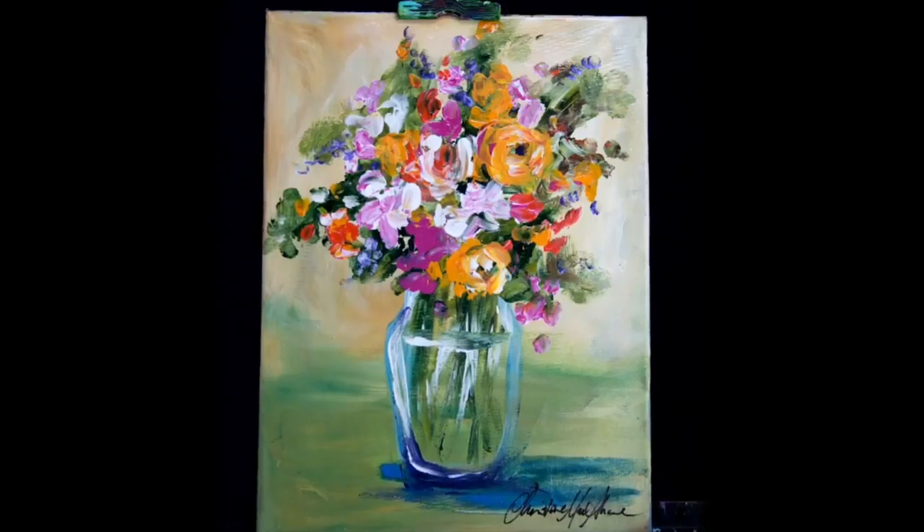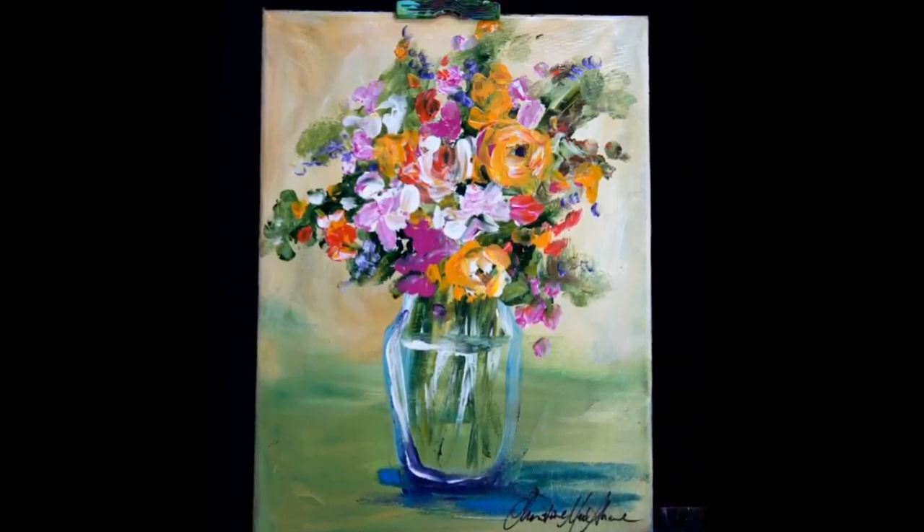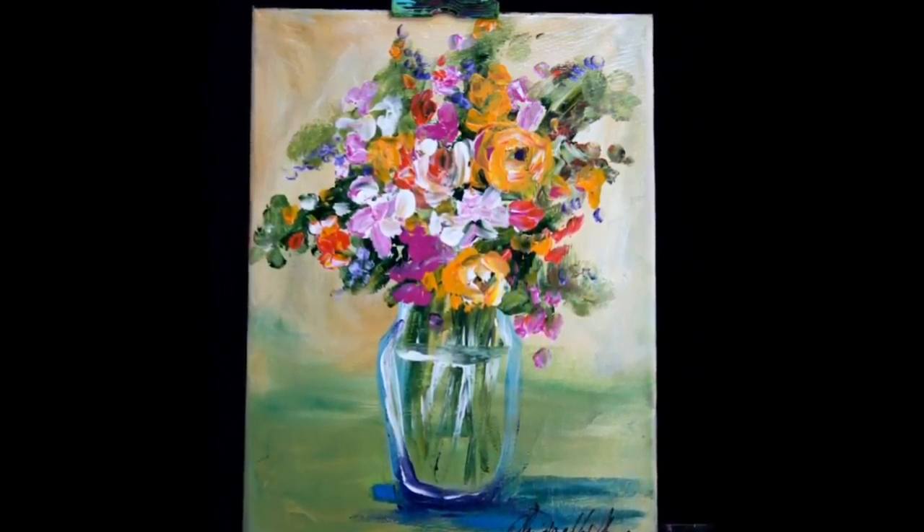Hello and welcome to Step-by-Step Acrylic Painting with me, Christine McShane. Today we're going to be painting this wonderful still life. It's pretty simple and it's impressionist inspired.